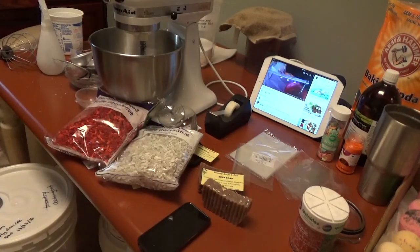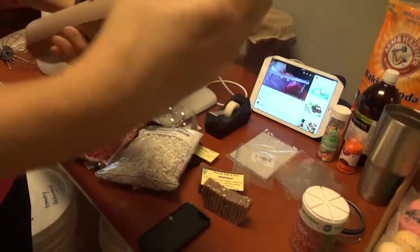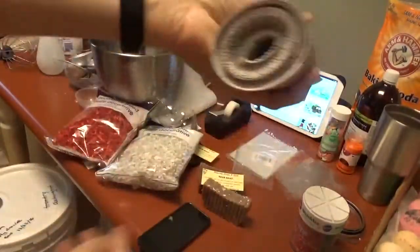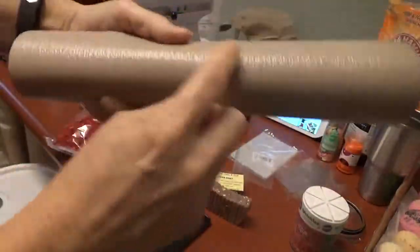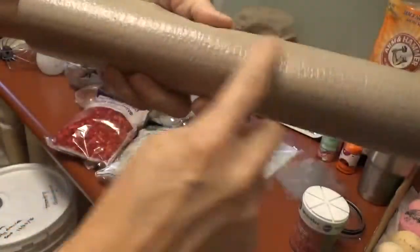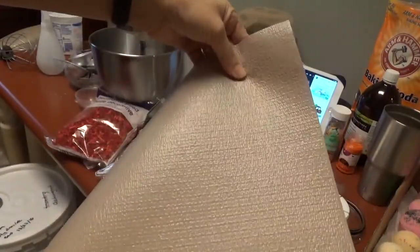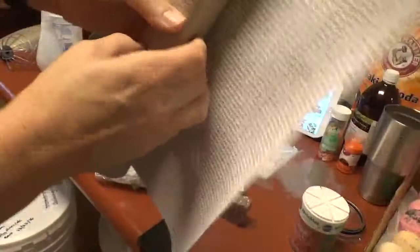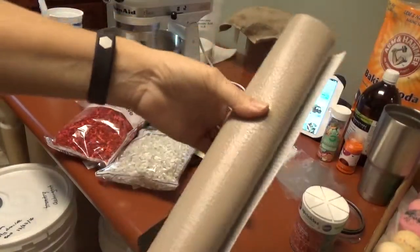Someone had asked about what I line my molds with. This is what I use from Walmart — it's about 12 inches wide and comes in a roll. It's in the shelf liner rack. It's white on one side, and beige and textured on the other. I just roll it out and cut it to fit the mold. The beige textured side comes in contact with the soap, and the white part contacts the mold. Since I made these liners, I haven't had to replace them yet — I've probably used each one about four times. It's working better for me.